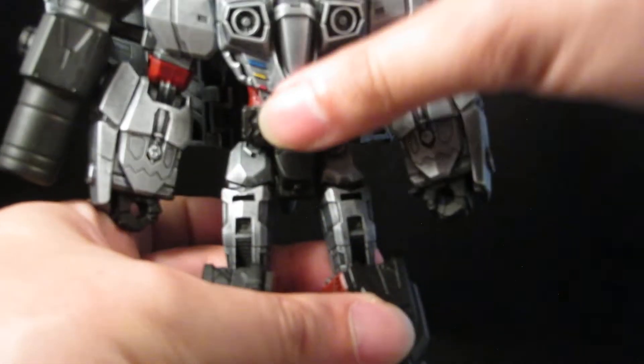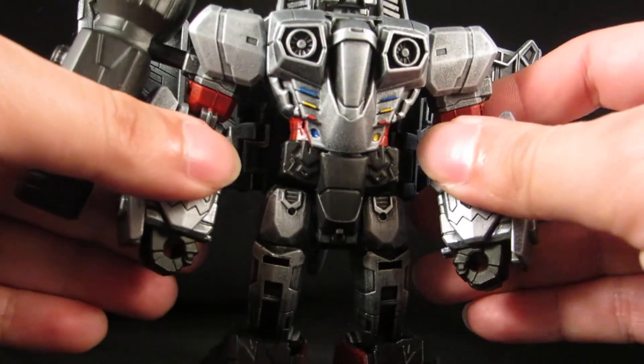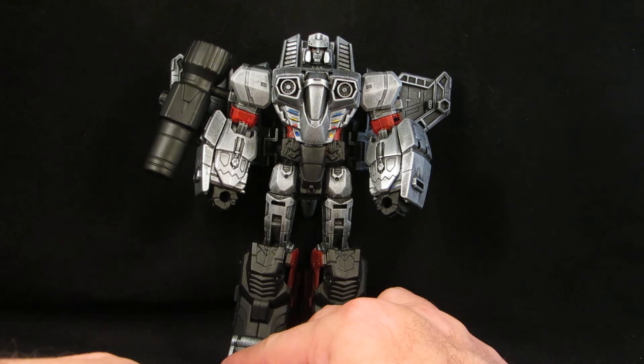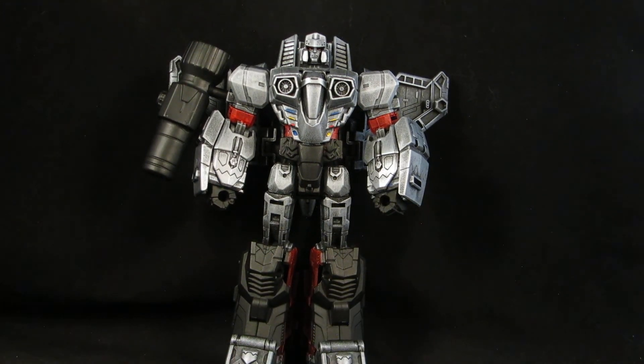There you go. So finally, my Combiner Wars Megatron.